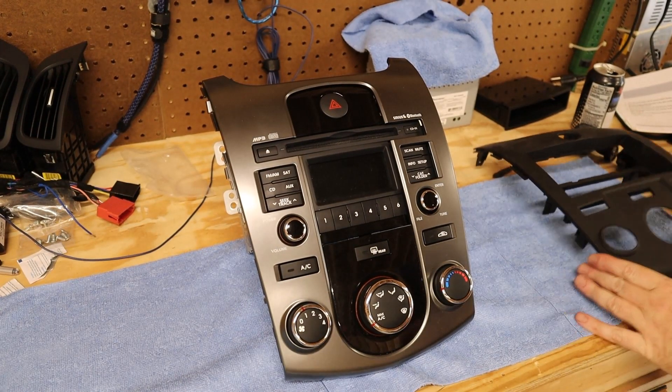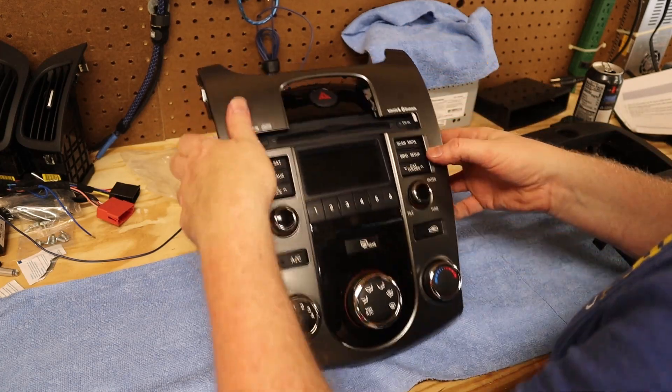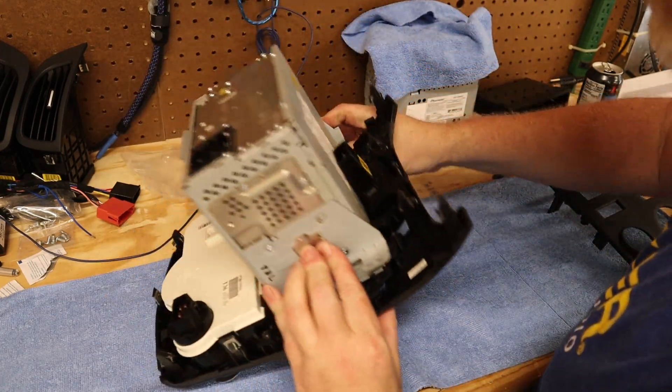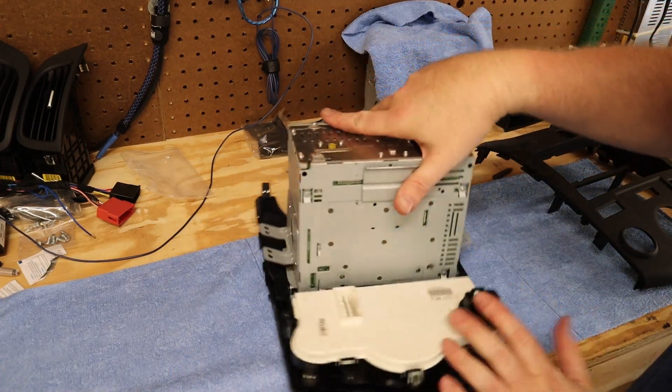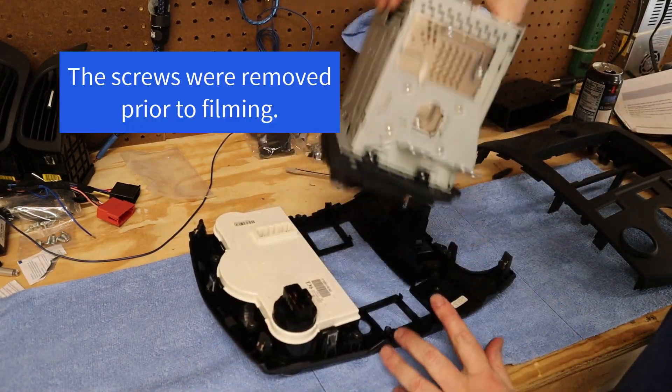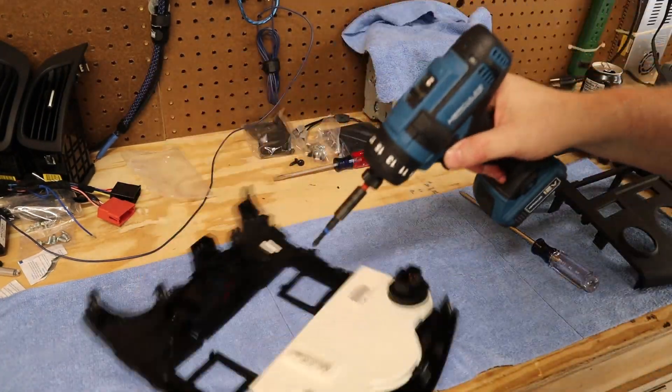At that point, there are several factory components that are attached to the panel, such as the radio, the hazard switch, and the HVAC controls. So it's off to the workbench to take those off. The first thing I did was pull the factory radio off. That was not necessary, but it made it a lot easier to work on this panel with the radio removed.